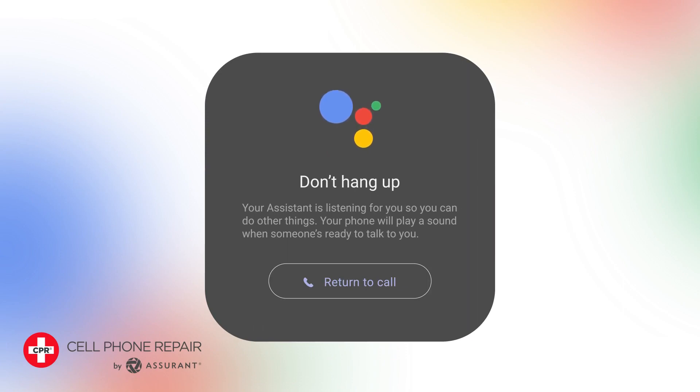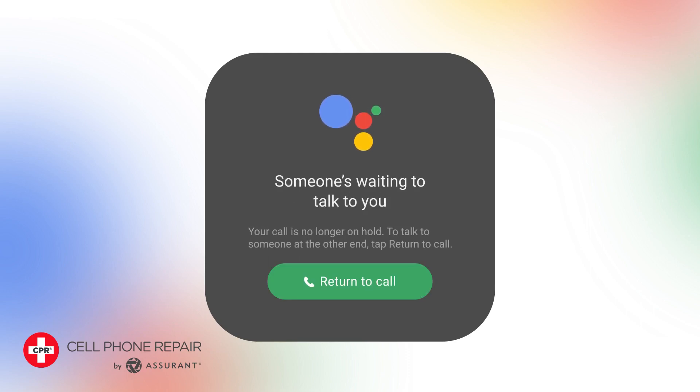Step 4: Minimize the app and go about your day. The app will automatically detect when someone answers the call, and you will receive a notification on your phone.